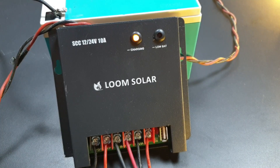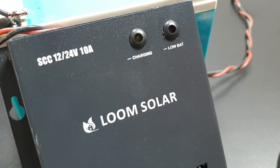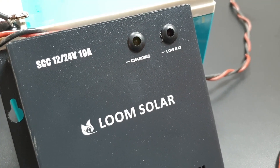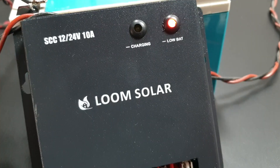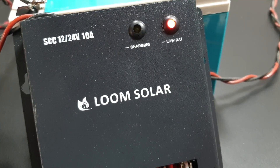When the charging LED is steady, it means the battery is getting charged, and when it blinks it indicates the battery is fully charged. The fault LED will glow steady when battery voltage is low and will blink if there is any fault.